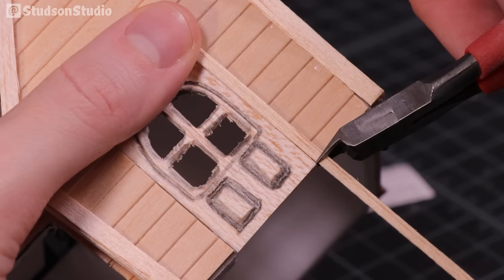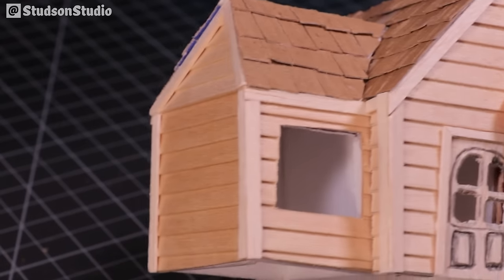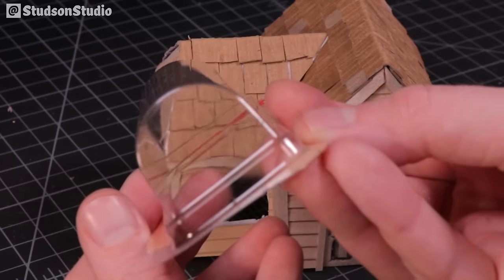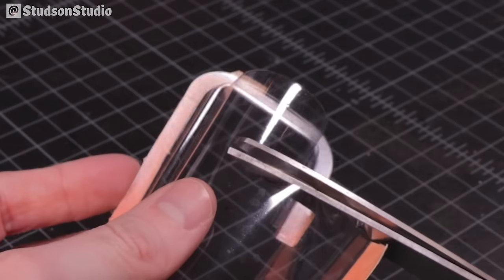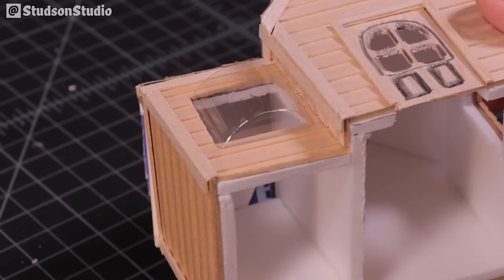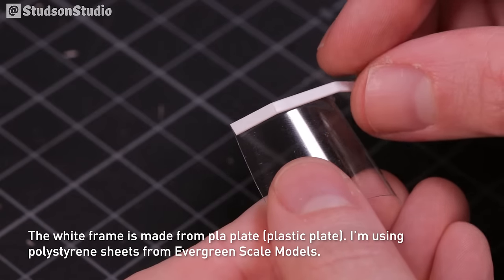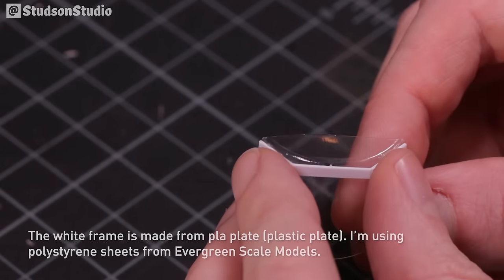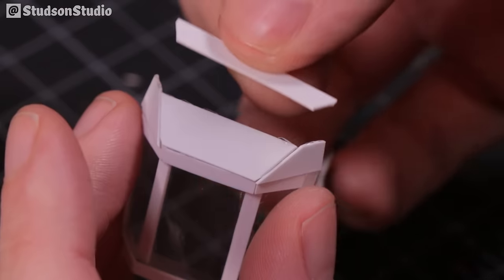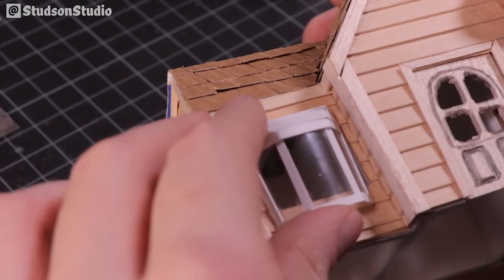Now it's time to add some trim. For the shop's bay window I'm using the plastic covering from a glue stick — the perfect recycle bin find. Superglue works decently well for bonding plastic like this, but watch out for haze — the ingredients have a tendency to make clear plastic look cloudy, so use the tiniest of dabs. I'll glue it into place after painting, but for now this is just a quick fit test.